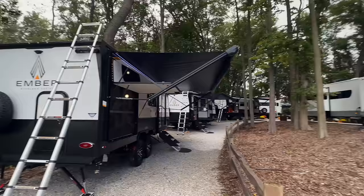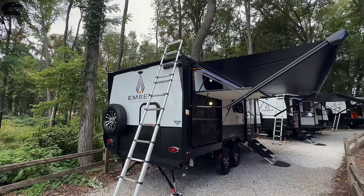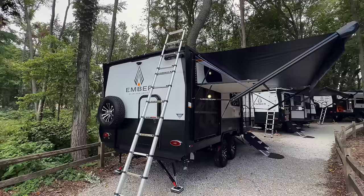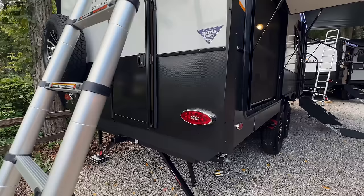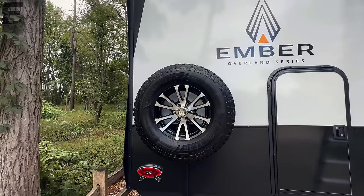Coming to the back, there's a slipper ladder to get up onto the roof. I want to talk about the construction — you have not only an Azdel sidewall, but the same Azdel composite roof and flooring underneath as well. Everything around the construction of this travel trailer is all composite panels — no wood — so it's not going to be susceptible to moisture damage, it doesn't delaminate over time, and it's a much better quality product. They also have brake and reverse lights — surprisingly, a lot of travel trailers don't have reverse lights. The spare tire is the same exact tire and wheel as your other tires.